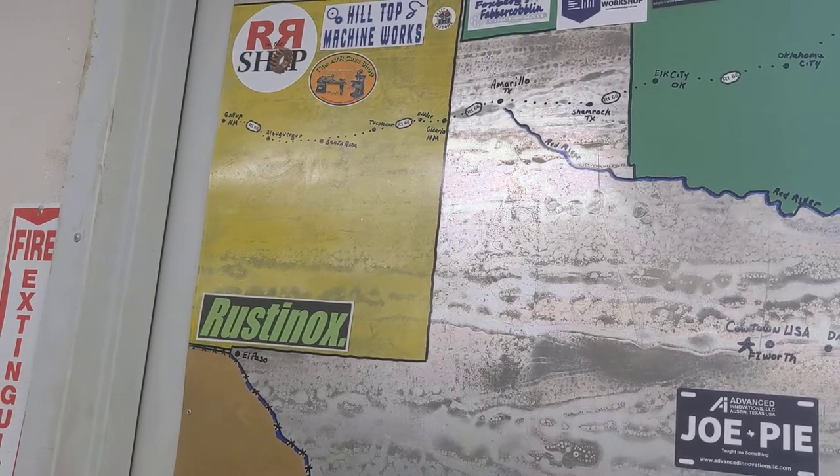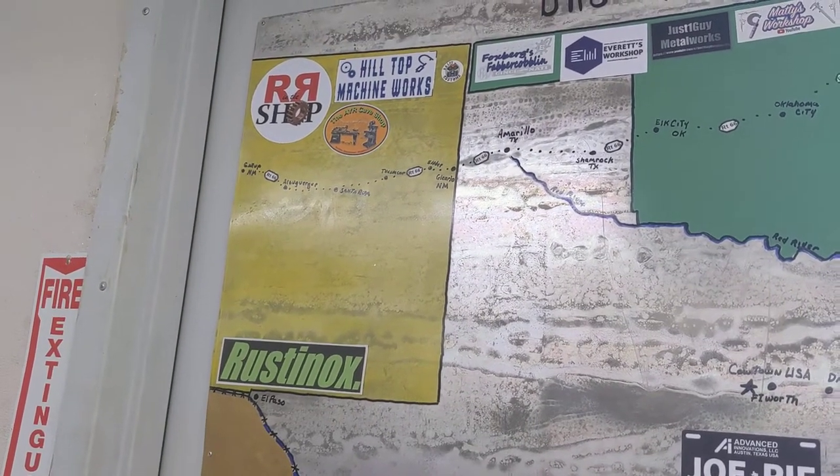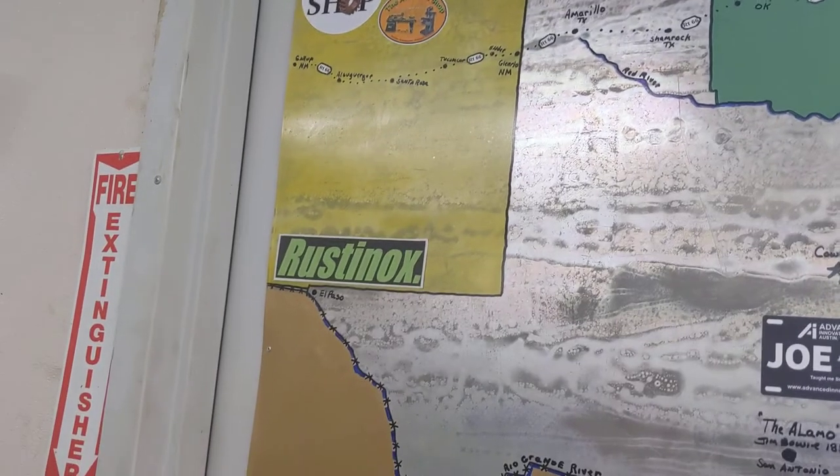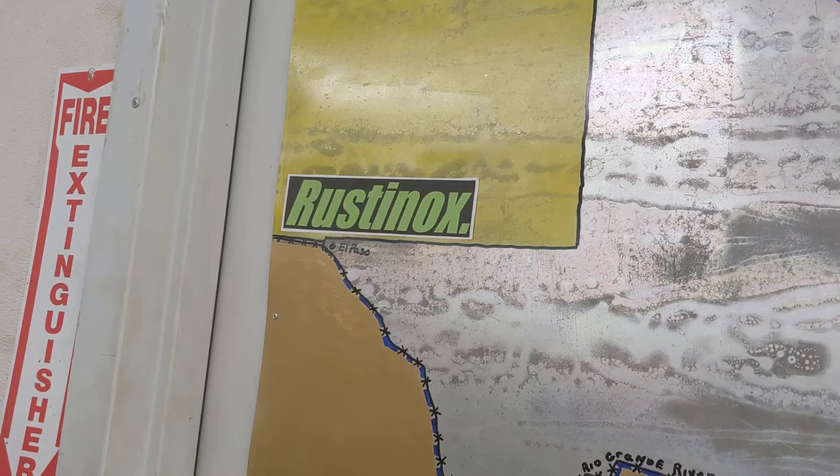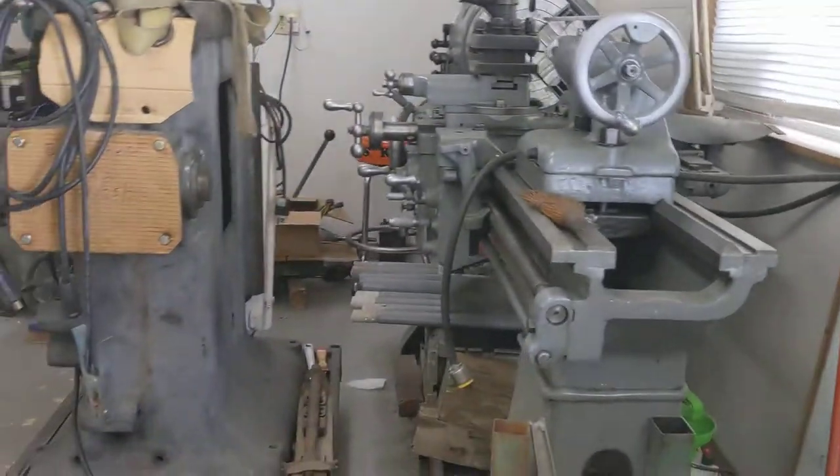Randy Richards doesn't have a shaper that I know of — I'd have to go back and check. But old Rusty Knox teaches us a whole lot as well on small shapers. And of course, here's our shaper.